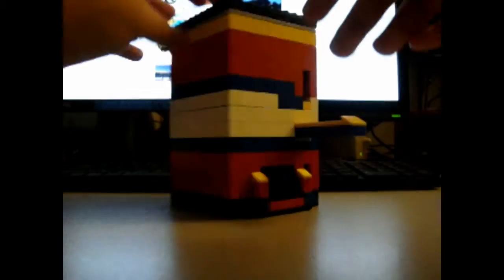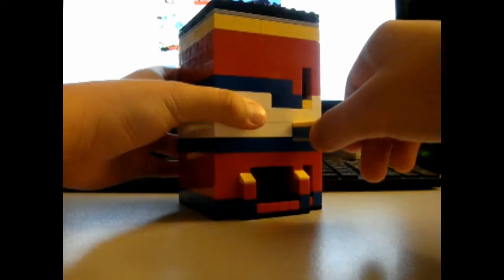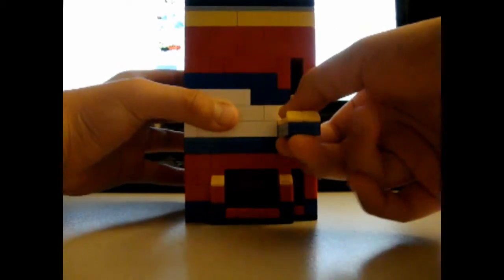Okay guys, welcome to my Lego candy machine. This one has a nice design — it takes elements. Check the button, it's locked. Okay, take a penny — three tracks.